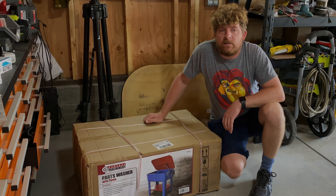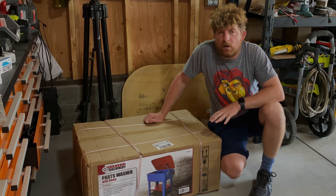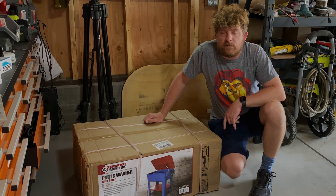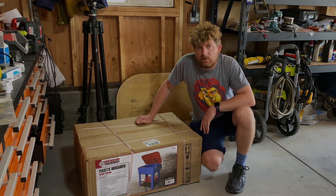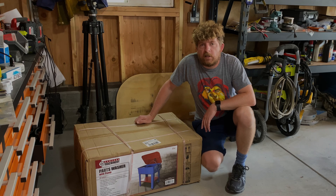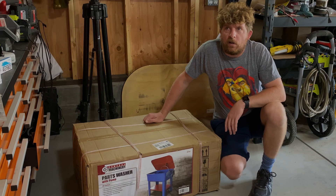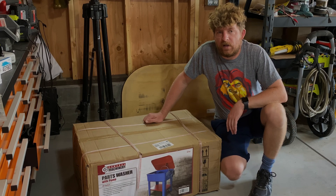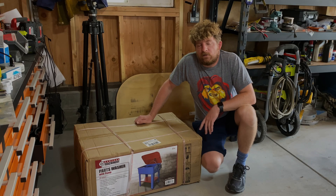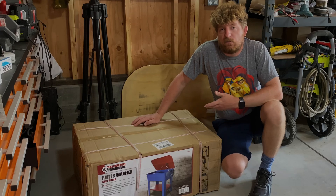Now that I'm getting ready to start on the Genie as far as cleaning parts, I needed something to clean the parts in. I wanted to get a parts washer. The best deal I found is the $99 20-gallon parts washer at Harbor Freight. I had one before many years ago at a screen printing company I ran, and it was fine. I've got mineral spirits to put in it, so let's get going.